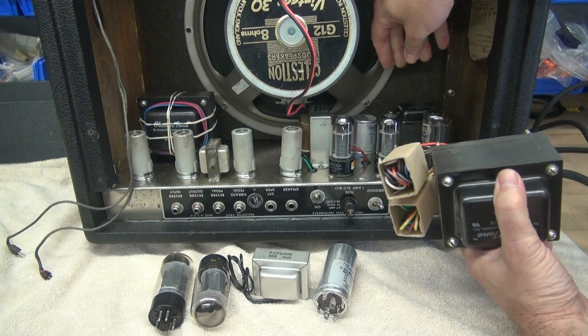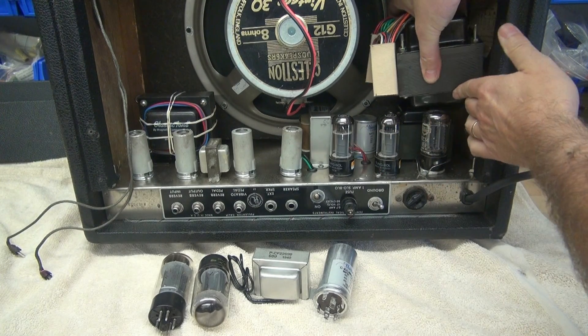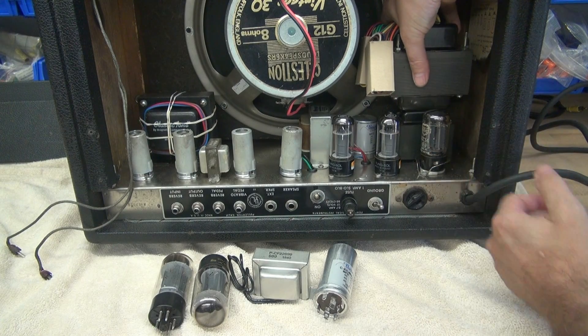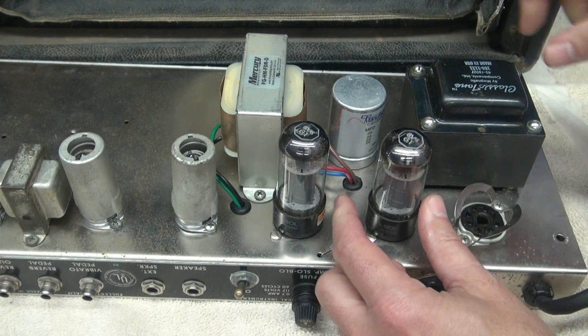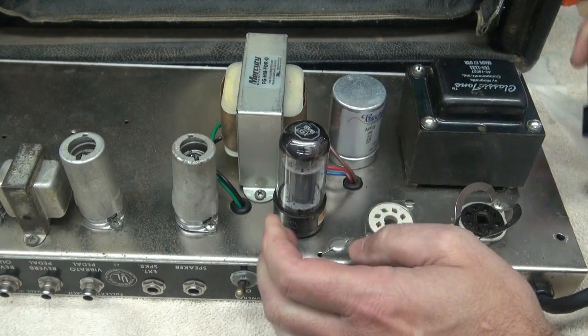This transformer has to sit back here. You can see physically she'll make it, but it's going to be a tough fit. I'm going to have to mill the chassis. First, obviously, you want to get the tubes out, because we don't want to destroy them in the process.